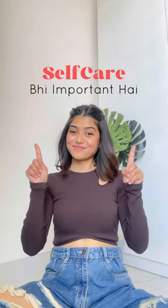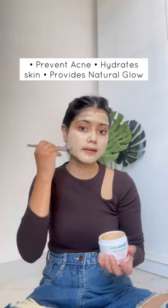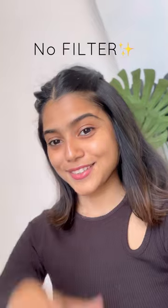Use a face mask once a week because self-care is also important. This mask is super easy to apply without any hassle. It prevents acne, hydrates your skin while adding a natural glow to your skin.